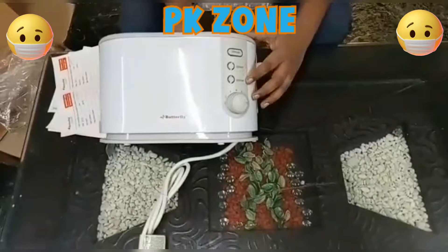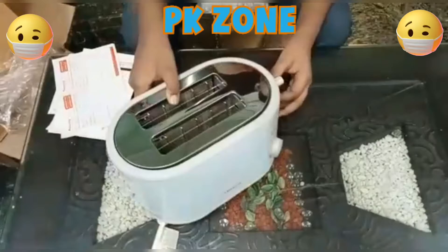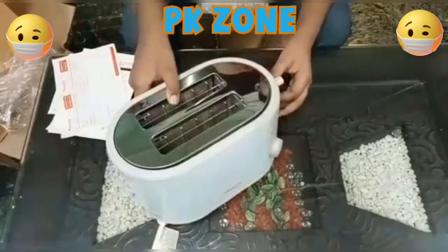The buttons are Cancel, Reheat, and Defrost. You can push the lever down below and the bread will go in accordingly.